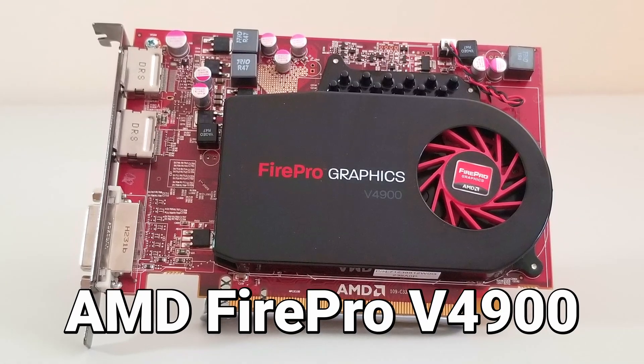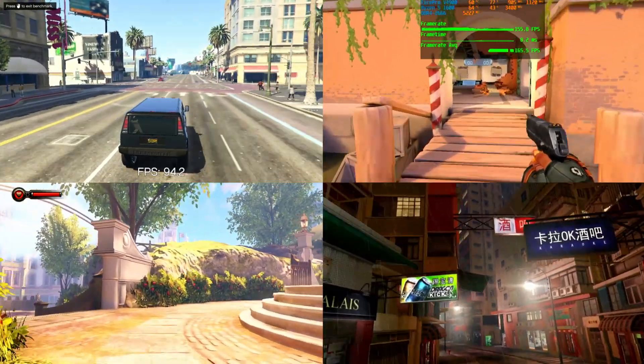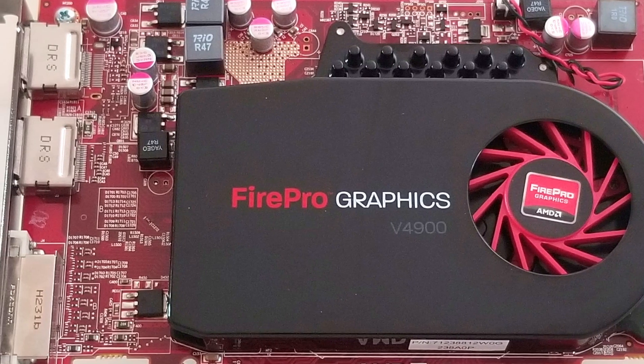This is the AMD FirePro V4900 and we're going to overclock and benchmark it. Before we jump into all the awesome benchmarking, let's take a look at this legacy graphics card and see what we're dealing with.